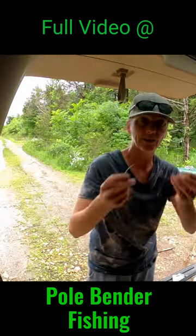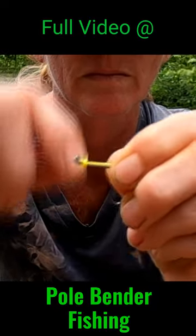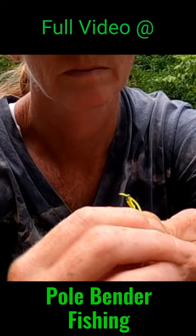I take the 3-0 and you're just snelling — run it through front to back. On the smaller hook I'm doing seven wraps, then you're just going to take the line and run it back through.